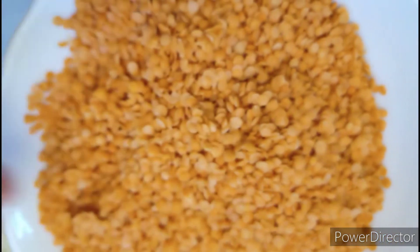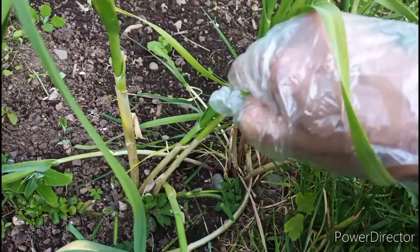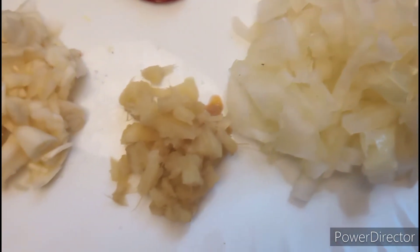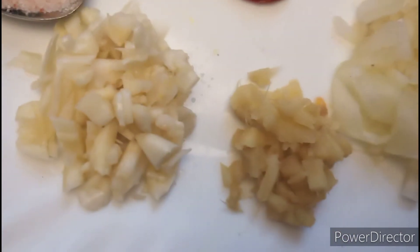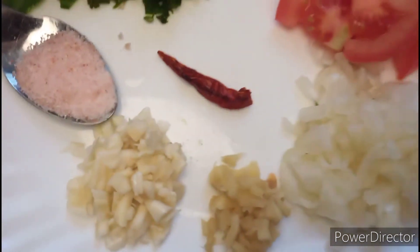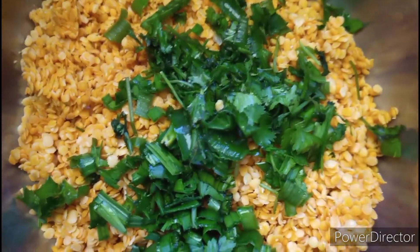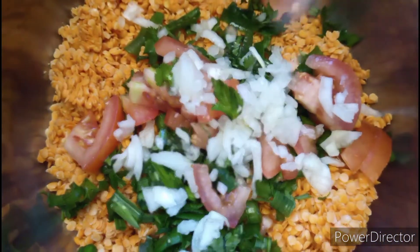Here I am using two cups of red lentils, already washed. I will also be adding some garlic.